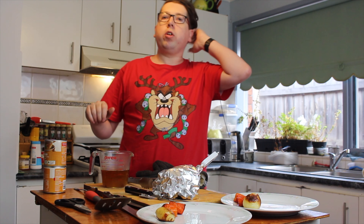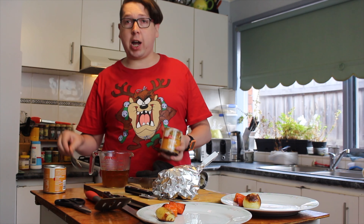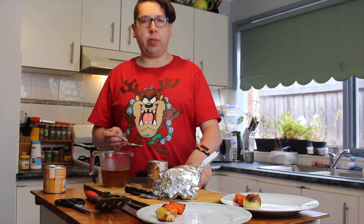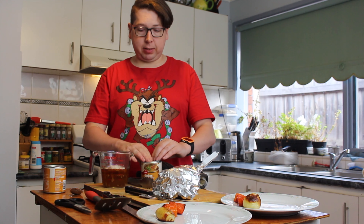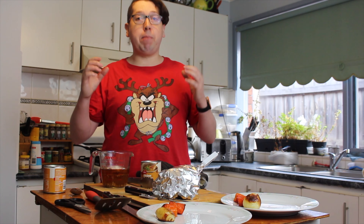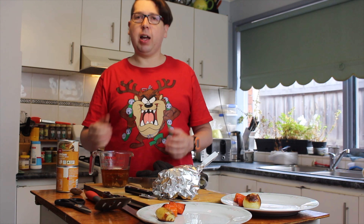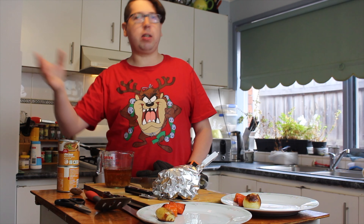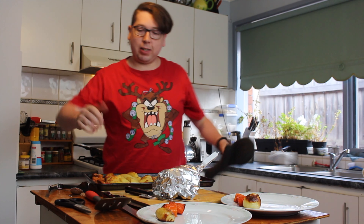I don't want too heavy a gravy with this meal, so I've decided to opt for a chicken gravy — it's a little bit lighter than beef gravy, which will go better with the pork. I'm using the pan drippings in conjunction with an easy shelf gravy powder — three to one. I'm going to quickly put this through the bar mixer and whack it in the microwave to cook.